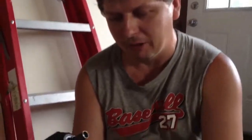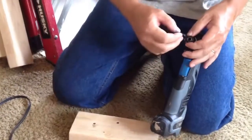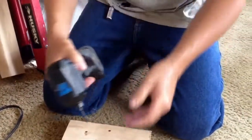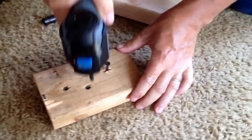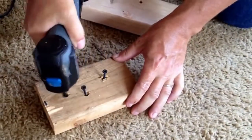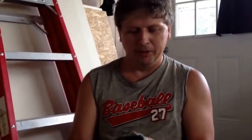The best feature is driving screws — I really like that. It also has a reverse on it if you want to take screws out. It's a great little tool for having around the house or for do-it-yourselfers.